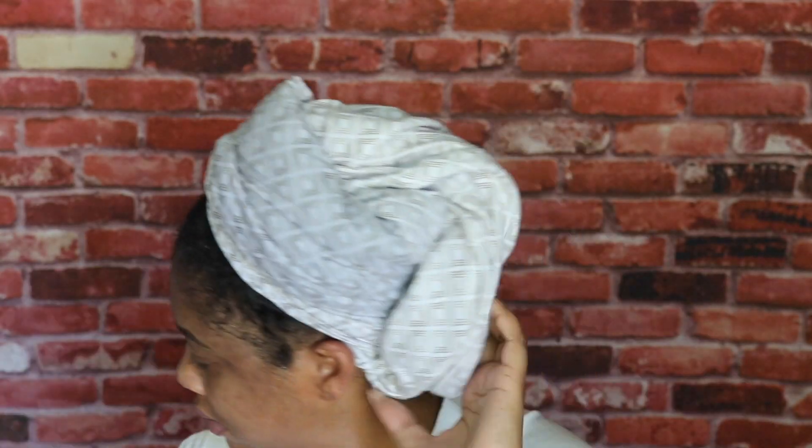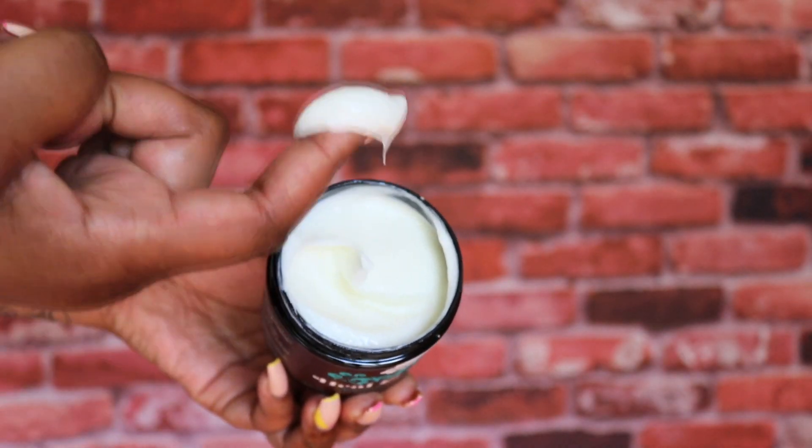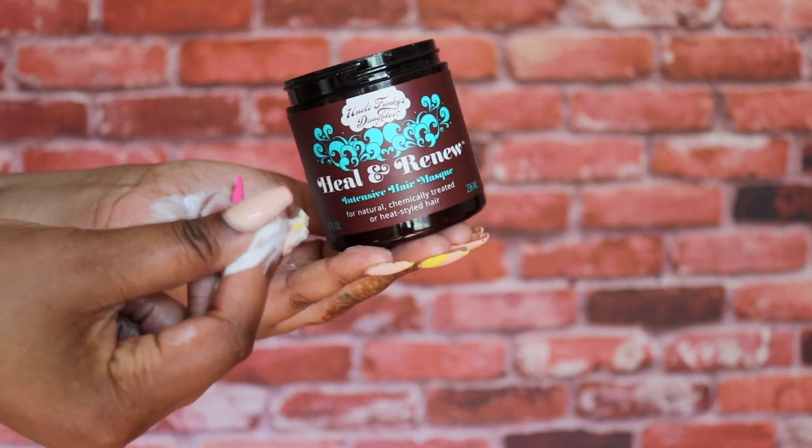After rinsing off the cleansing conditioner with lukewarm water, we're now going to go in with the Heal and Renew Intensive Hair Mask. This mask is created to strengthen hair and reduce breakage. Its key ingredients are silk protein, organic aloe vera, baobab, and avocado oil.